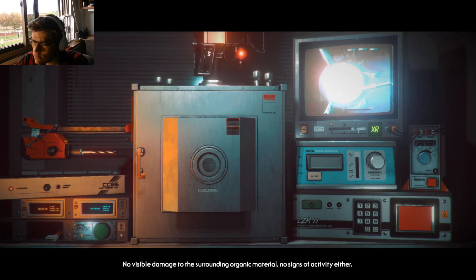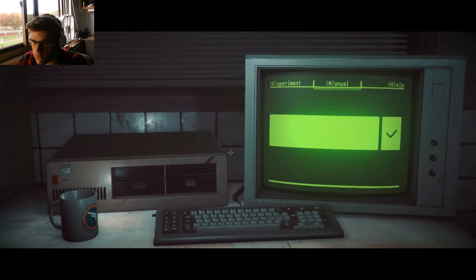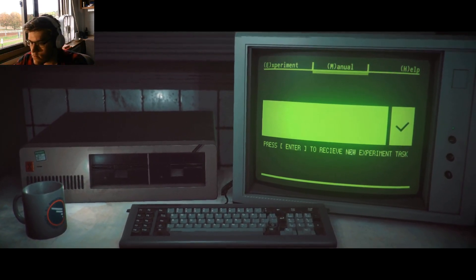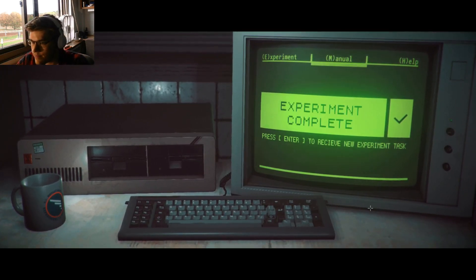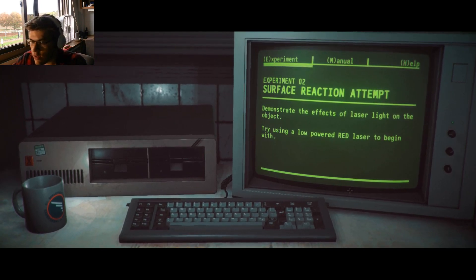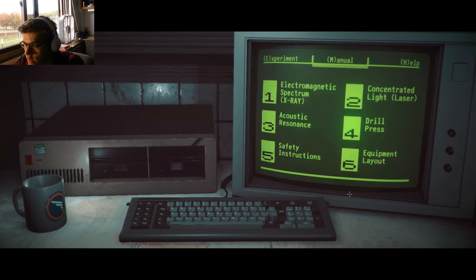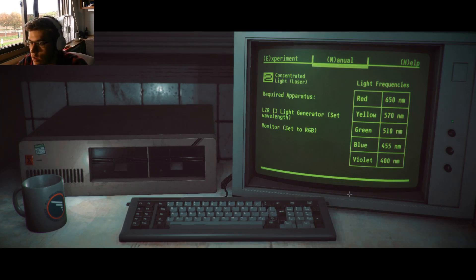Okay, let's begin. If you are ever unsure what to do, re-read the experiment and consult the manual. We'll guide you through the operation. Demonstrate the effect of laser light on the object. Try using a low-powered red laser to begin with. So, manual, and then laser — look at number two. Red is 650 of those.